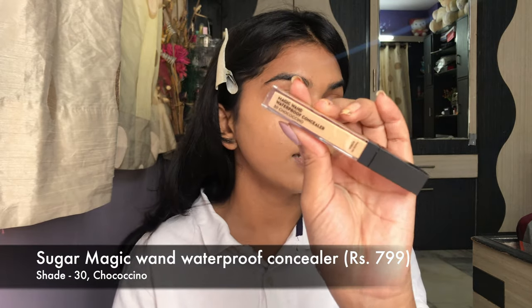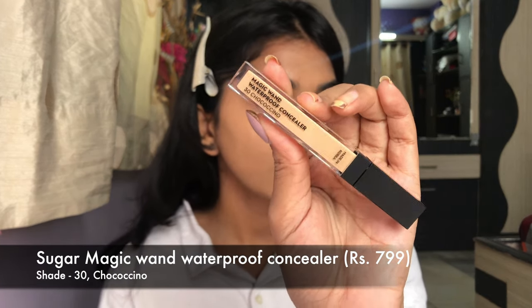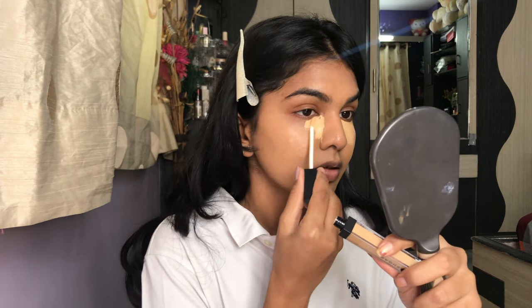Now let's go into the concealer. I did buy all these things — this is not a sponsored video, not PR, I bought everything myself. Sugar Cosmetics has been very prominent in the market and people are loving their products. I love a few of them, which we'll talk about. The foundation, not so good so far. I have the Magic Wand Waterproof Concealer in shade 30. This is my first time using it — it's quite yellow for my skin but I don't mind. Shade 30 might be a little too light.